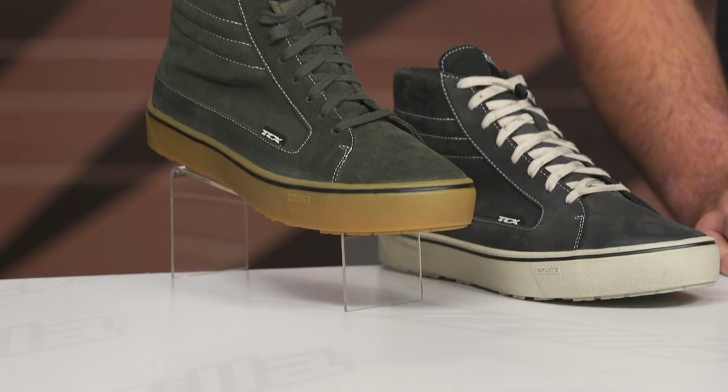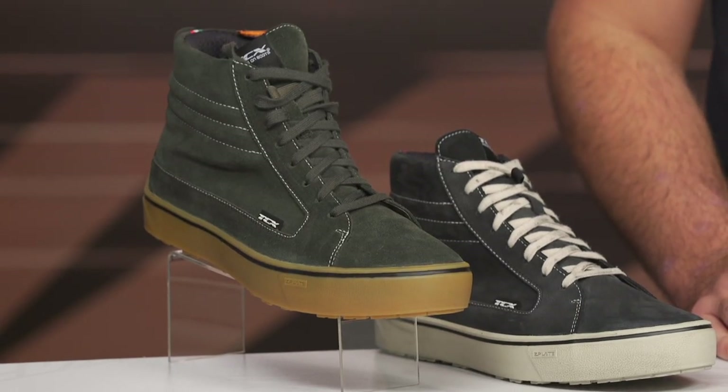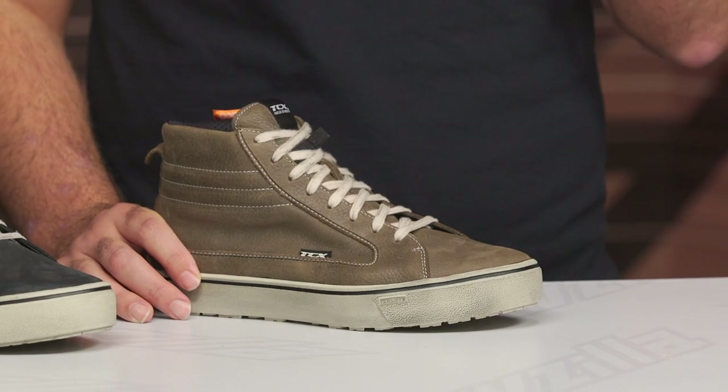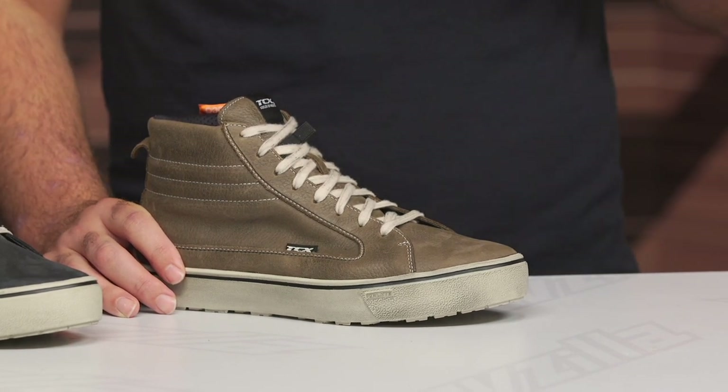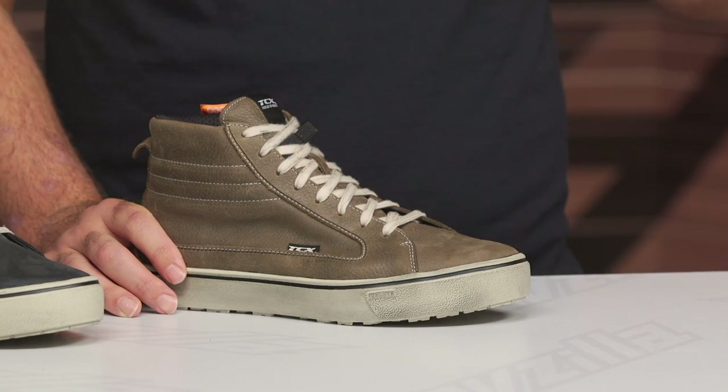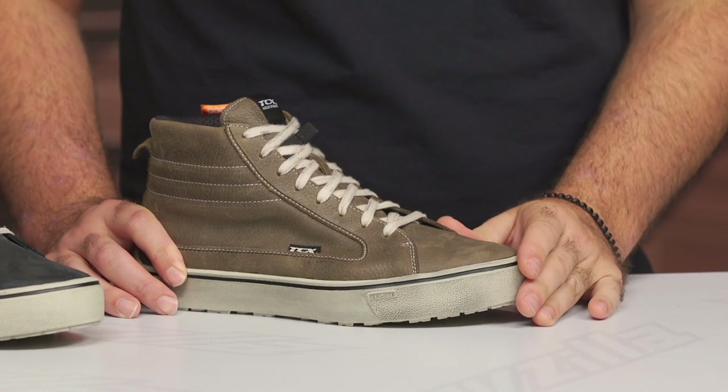We have an air version, a waterproof version, and a waterproof textile version, all of which come in at that $160 price point. There is also a Gore-Tex option you can step up to. All of the Street 3s we're talking about right now use proprietary waterproof technology. The air version has no waterproof protection — it's designed for maximum airflow for those riding in hot and dry climates.